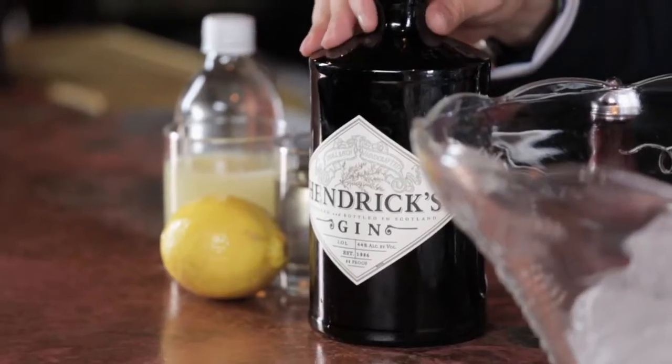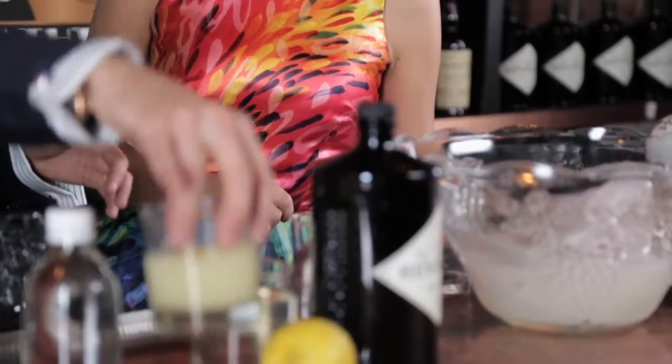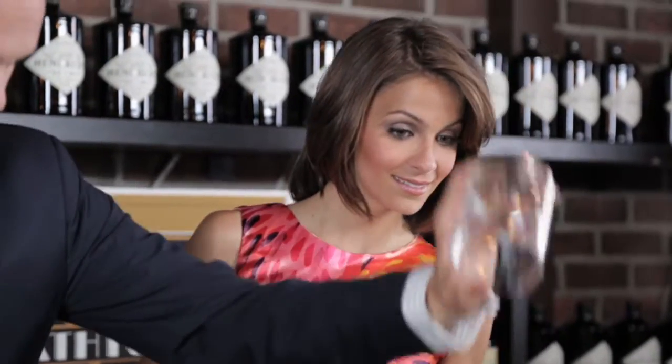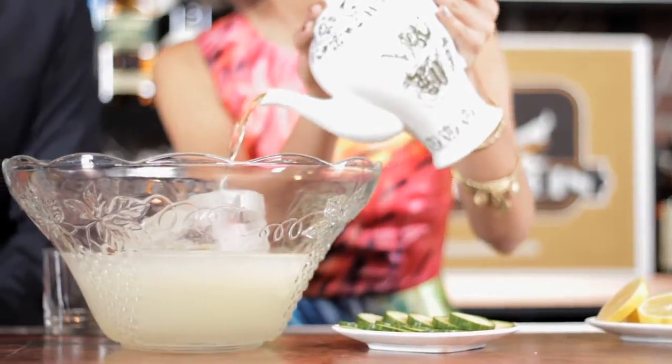We're starting with 12 ounces of Hendrix Gin, 8 ounces of fresh squeezed lemon juice — that's a lot of squeezing. Simple syrup is equal parts sugar and water.